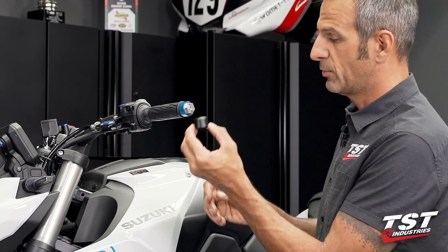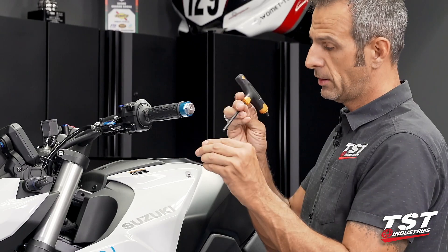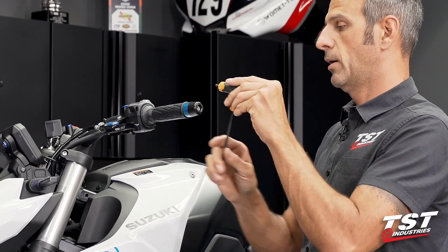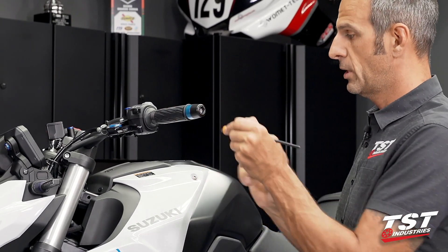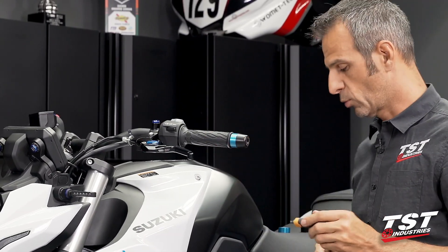Then we grab the Delrin cap with the inner screw and take a 5mm Allen to get this threaded together. We just snug up this screw until you feel the Delrin component preloaded, or you could go to 8 foot-pounds of torque if you want to use a torque wrench.